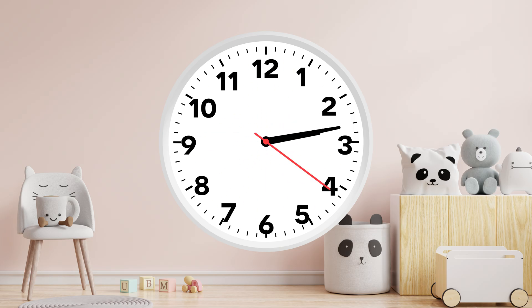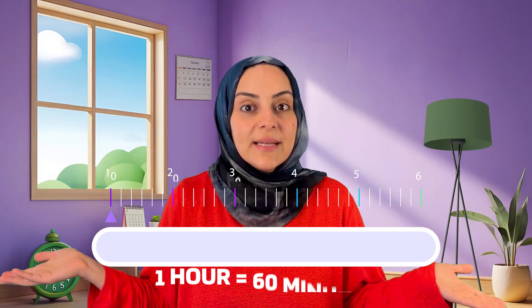Let's learn how time works. There are 24 hours in one day — that's 12 hours for daytime and 12 hours for nighttime. Each hour has 60 minutes, and each minute has 60 seconds.